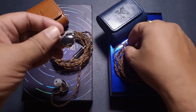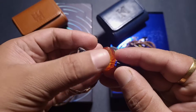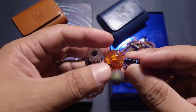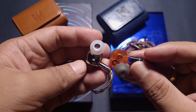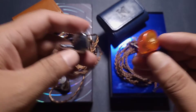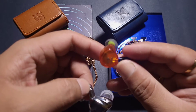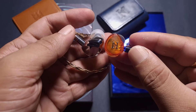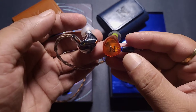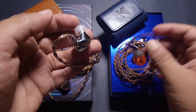Both IEMs are kind of similar in size, though the i3 Pro is slightly thicker. Neither is difficult to fit — fairly easy to wear, and both are comfortable. The Neo 3 is slightly smaller. In terms of build quality, the Neo 3 shell is resin or possibly plastic, while the i3 Pro is metal. Even though it's metal, it's lightweight — not heavy like the Simgott IEMs. Both shells are fairly light overall.